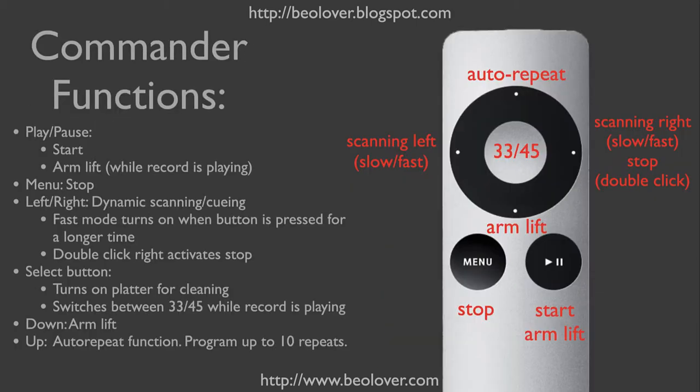This here shows the Commander functions. The Apple Remote control has these buttons. The turntable is started with the start button of that remote. The button also operates as the pause function, so when you press it while it plays, the arm will lift, and when you press it again, the arm will go down. This is the same as the down button here.